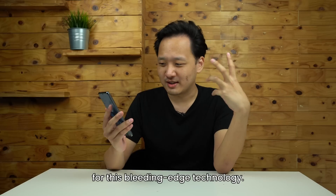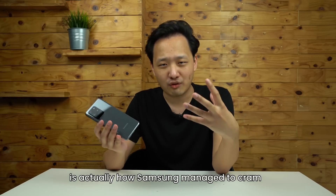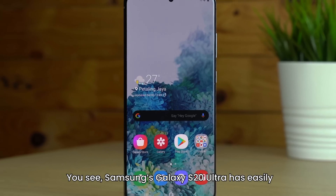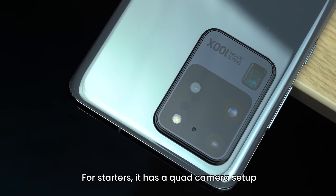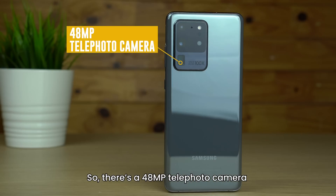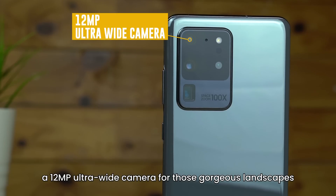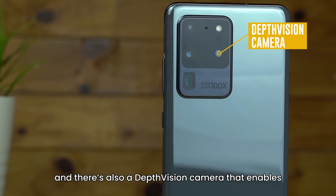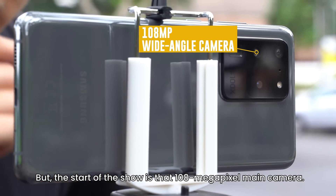And those are just some of the applications for this bleeding-edge technology. What is most impressive is actually how Samsung has managed to cram 8K video recording into a smartphone that looks like this. Samsung's Galaxy S20 Ultra has easily one of the most advanced cameras on any smartphone. For starters, it has a quad camera setup, but what sets it apart is what each of those cameras are. There is a 48MP telephoto camera that enables the S20 Ultra's mind-boggling 100x Space Zoom, a 12MP ultrawide camera for those gorgeous landscapes, and there's also a depth-vision camera that enables, among other things, beautiful portrait photos.